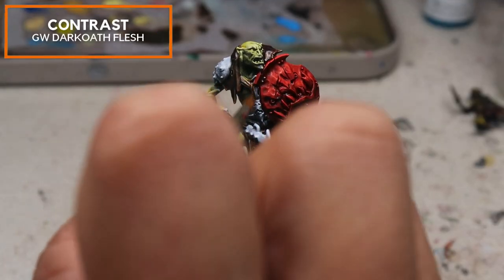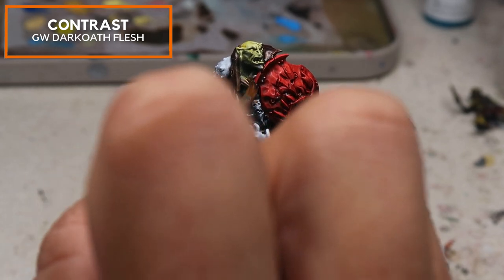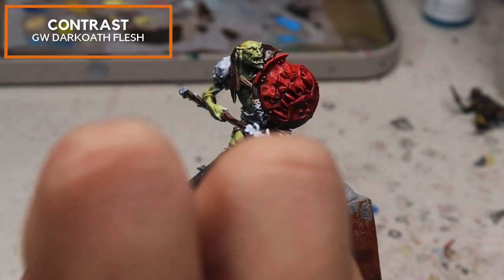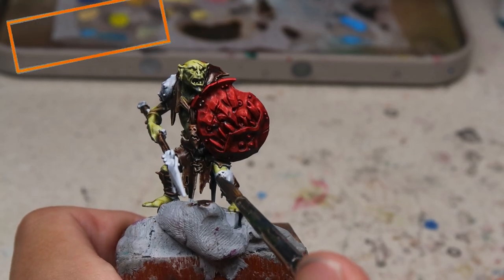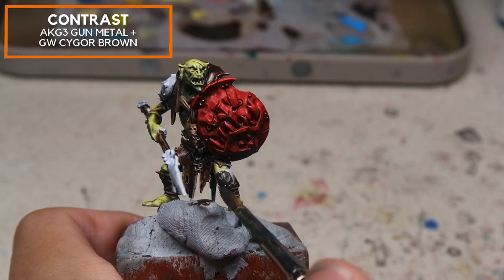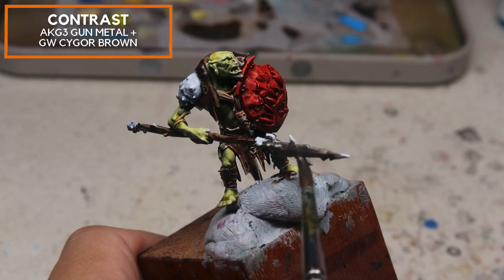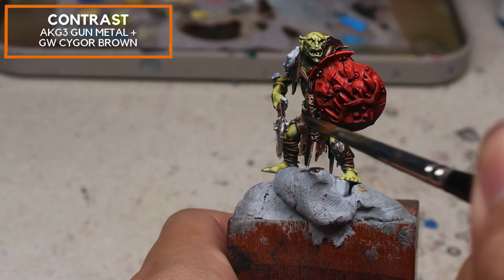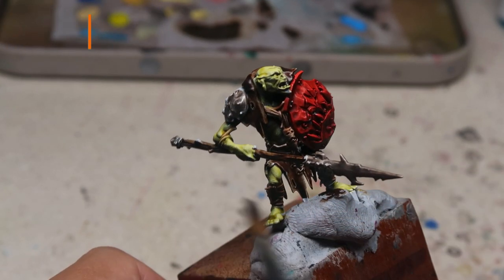I'm going to use GW Dark Elf Flesh just to cover up the bindings and introduce a little bit of color differential to the entire model. You don't want all the bindings to be the same color as the leather — this makes the model look a lot more interesting. And lastly, I'm going to be using AK Gen 3 Gun Metal mixed in with a little bit of Sigol Brown. You can use this to base coat all the metal parts — the shoulder pads, the knee pads, the blade, etc. I'm also going to use this to base coat the teeth and the eyes of the scare shield.